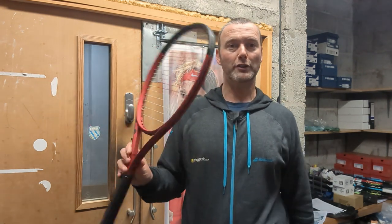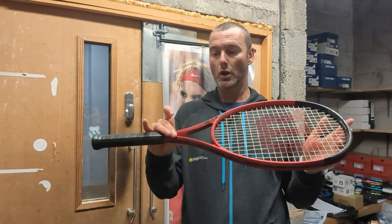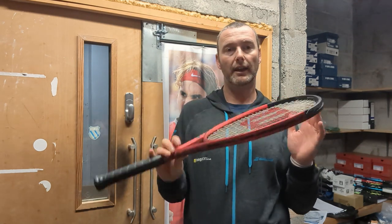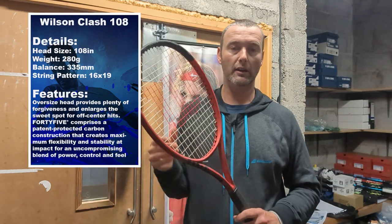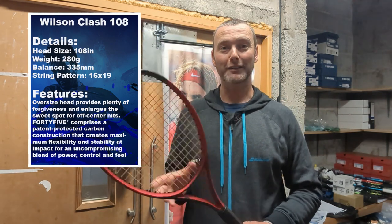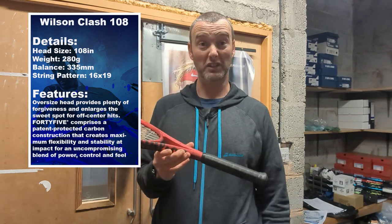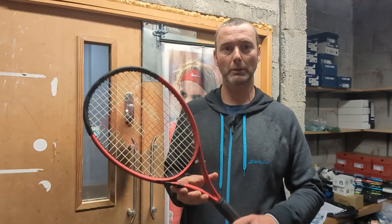First up in a three-part series is the Wilson Clash Version 2 108. I was really surprised how much I liked this racket. I play at a pretty decent level — 3.8 WTN — and this racket just made my life really easy. I don't think I could use it in competition, but...